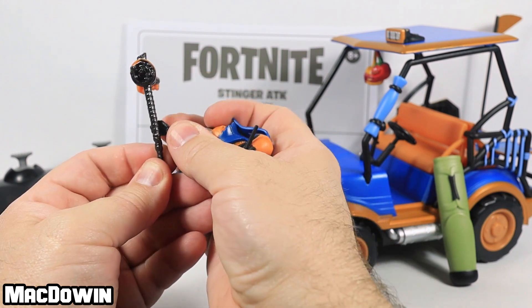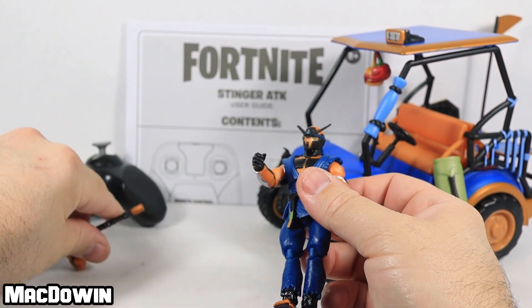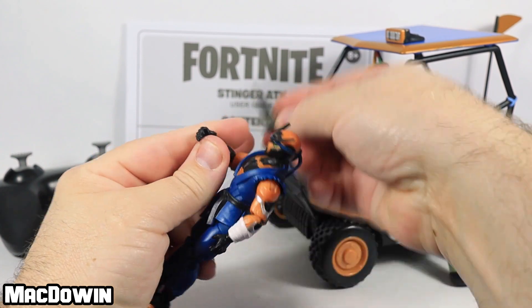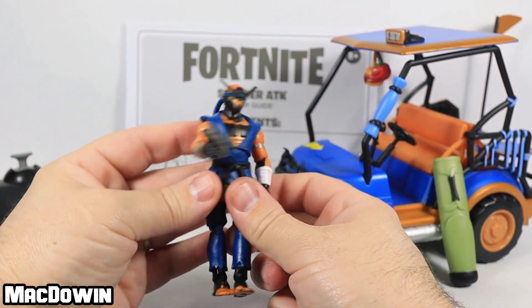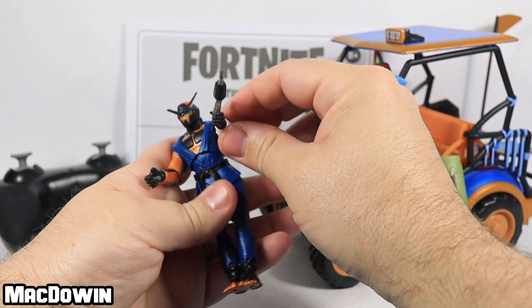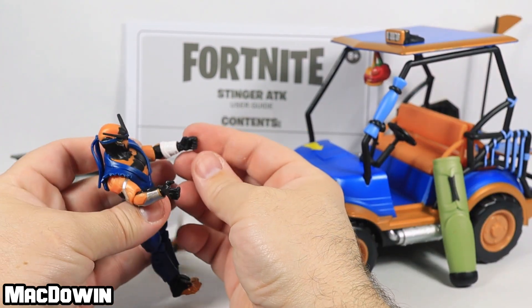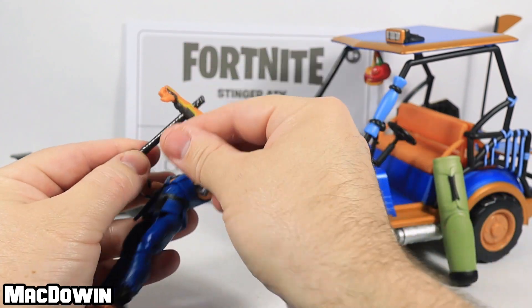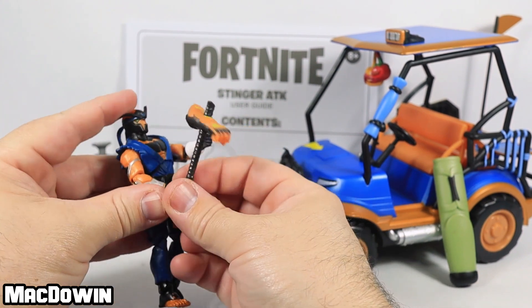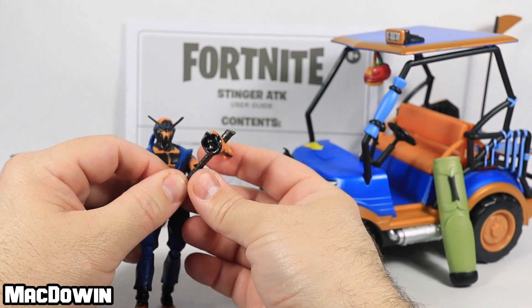The harvesting tools may be a little more difficult for him to hang on to because there's a bit of weight at the top, so he may drop those pretty easily. Here's a gun — something like a rocket launcher might be difficult, but putting small, light guns in his hand works just fine. He's not dropping it. Unfortunately, the harvesting tools are a little heavy, so you'll have some difficulties there. If you want to pose him holding one a certain way, you might be able to get away with it, but it is difficult.